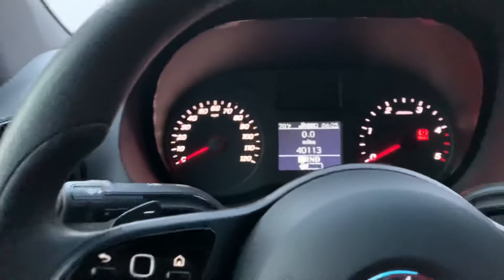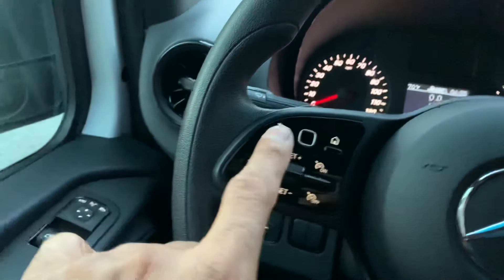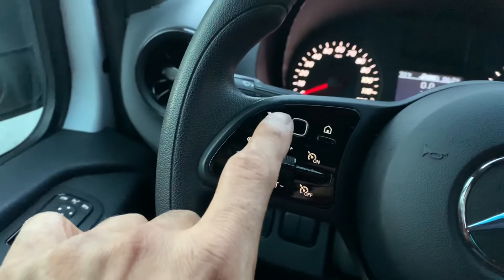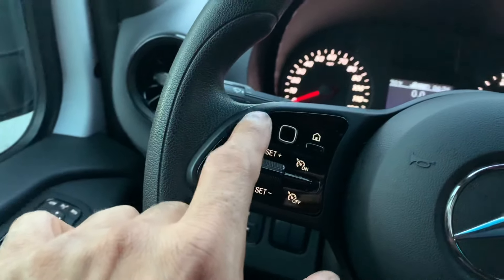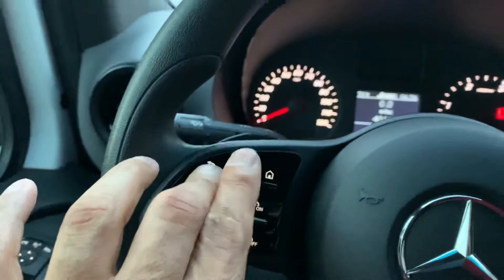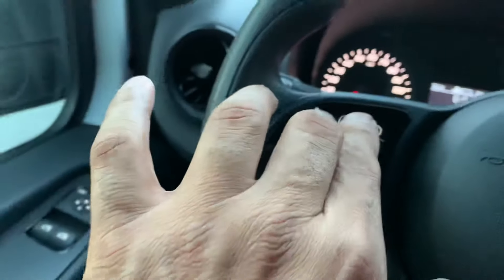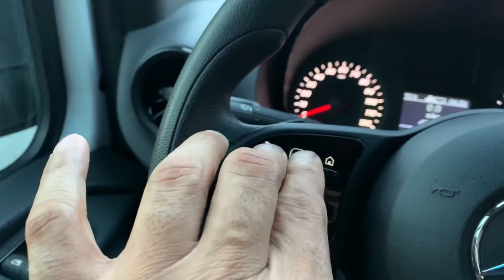We're gonna reset the oil change light now. You're gonna hold this button down for five seconds, then keep holding it and push this button. Make sure you're on the trip, hold it down for five seconds, and then hit that button.